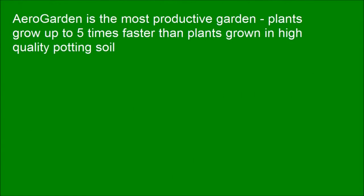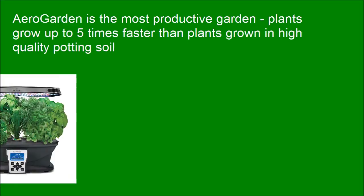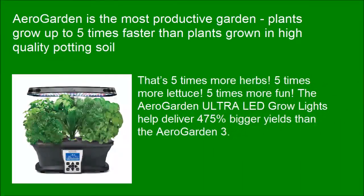AeroGarden is the most productive garden. Plants grow up to 5 times faster than plants grown in high-quality potting soil — that's 5 times more herbs, 5 times more lettuce, 5 times more fun. The AeroGarden Ultra LED grow lights help deliver 475% bigger yields than the AeroGarden 3.